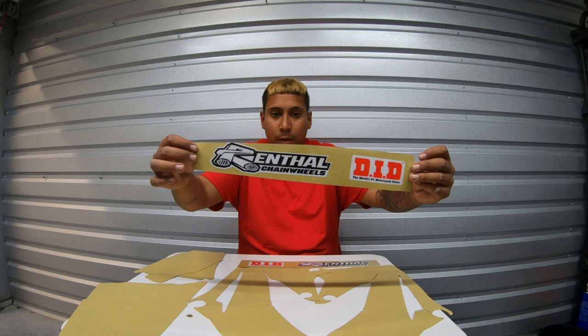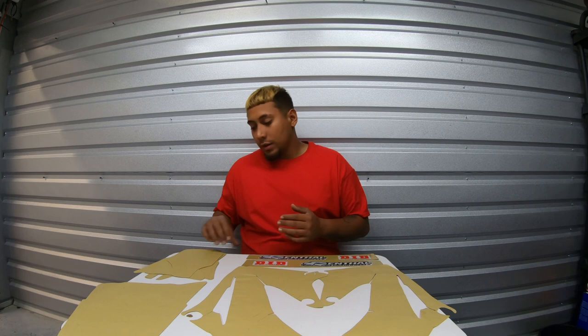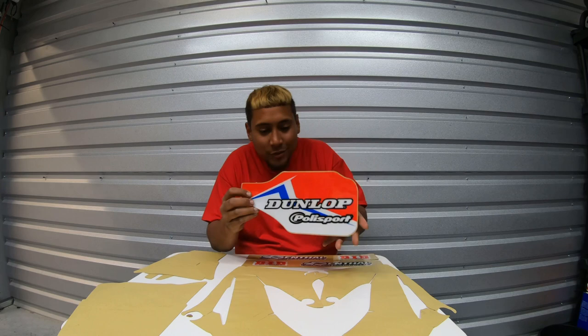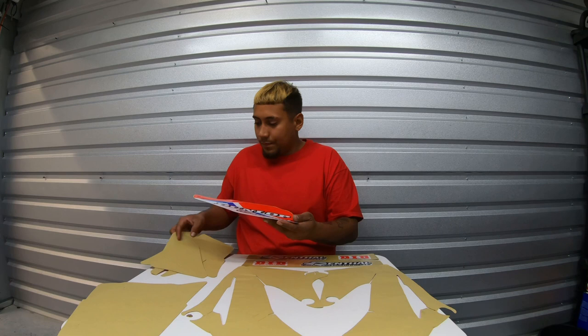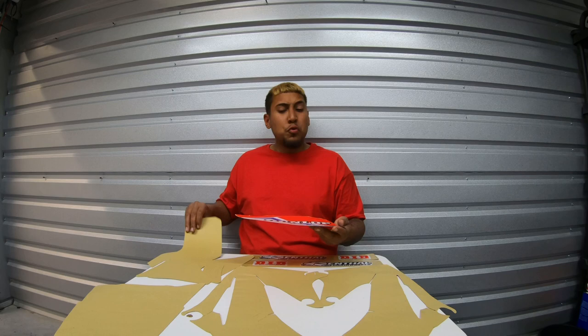Can you guys see that? These are the fork covers. Yes sir, look at how fly this looks. You can already see the type of color the whole graphic is going to be. Let's put this aside — I don't want to show too much just yet.